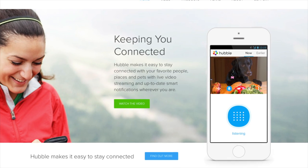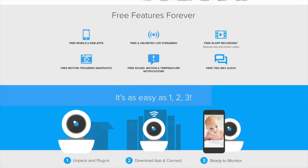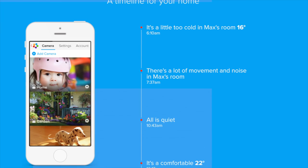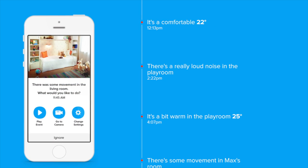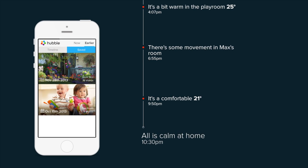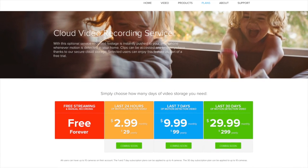You can of course also use the web interface. A big differentiator for me with this camera is that you can actually record what's happening. With the free forever plan, you can manually record and stream footage to your iOS or Android device or to the web interface. You can upgrade for $2.99 a month to a plan that allows 24-hour automatic motion recording — so if the camera detects motion, it records and sends you a push notification, meaning if somebody breaks in you have footage. You can also upgrade for $10 a month to keep the last seven days recorded, or $30 a month for the last 30 days. I think these are very good options to have, and the basic package is free forever.